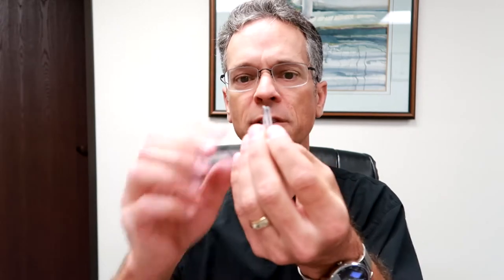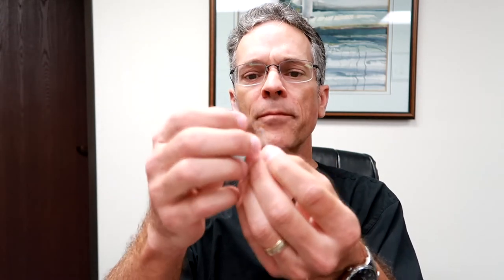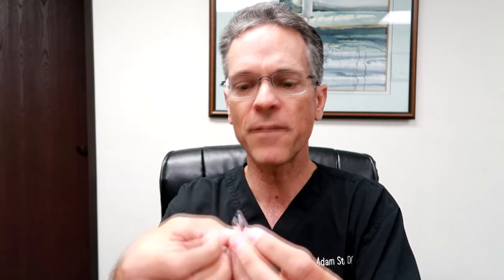In addition to that, it also comes with these little different scoopers. What these scoopers do is, if a person has an impaction of too much wax or a child put something in their ear, you can actually visually see inside the ear and then scoop it out safely, because these things are really soft.